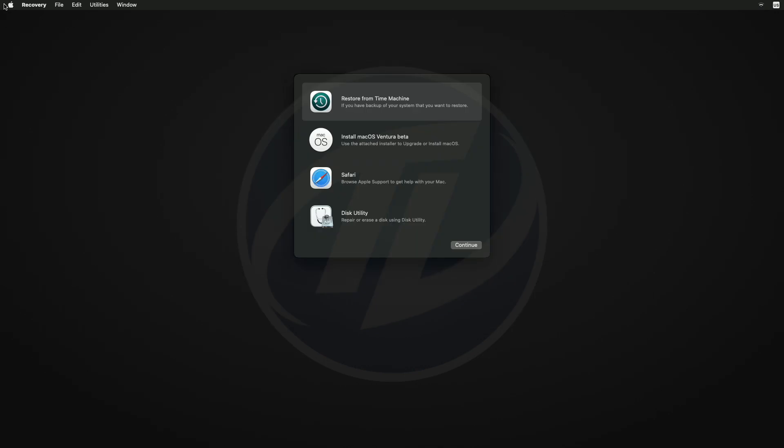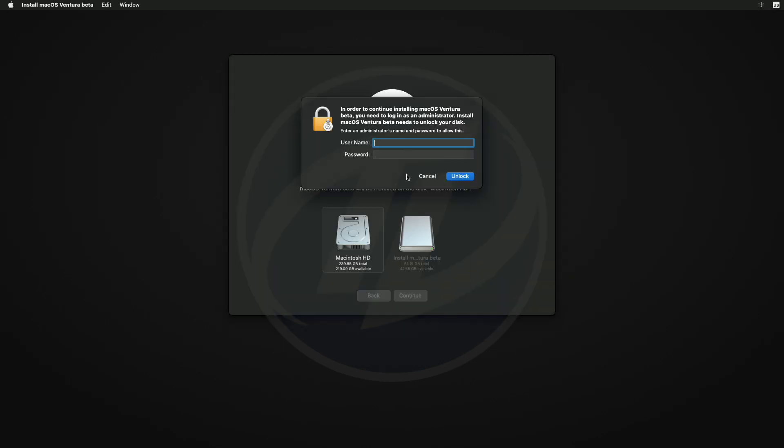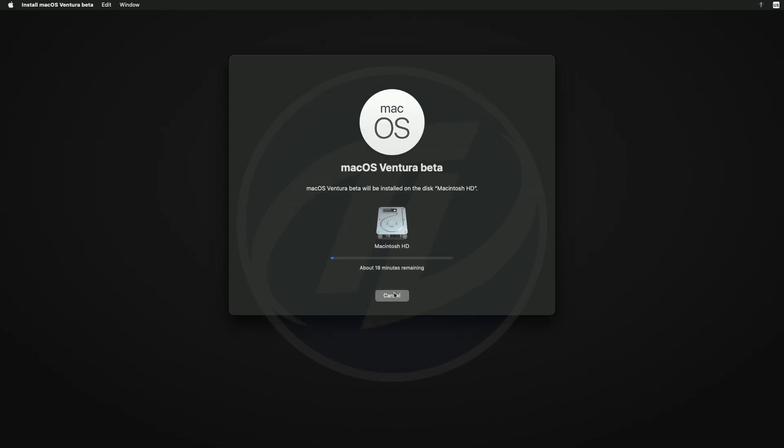Now let me tell you that macOS Ventura Beta 2 has an issue — it requires an administrator login to install. As of now, the easiest method is to proceed with the installation without erasing the drive first, and after it continues to install, cancel it and then start over.